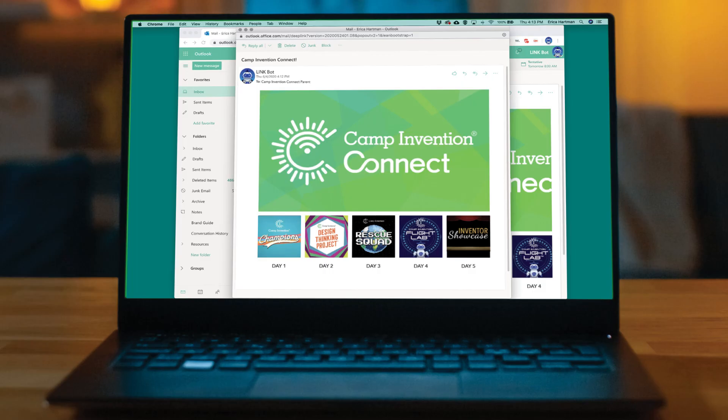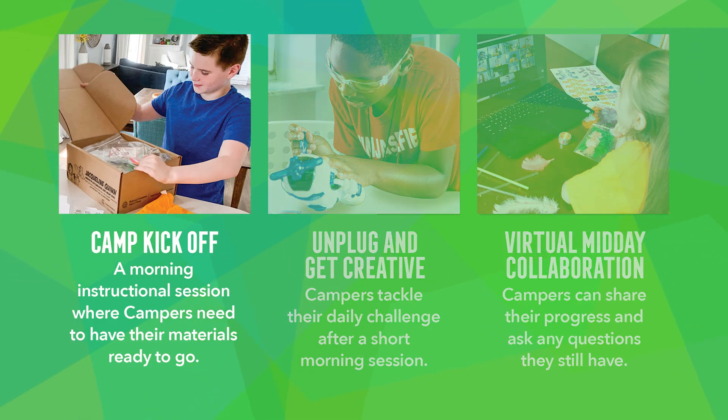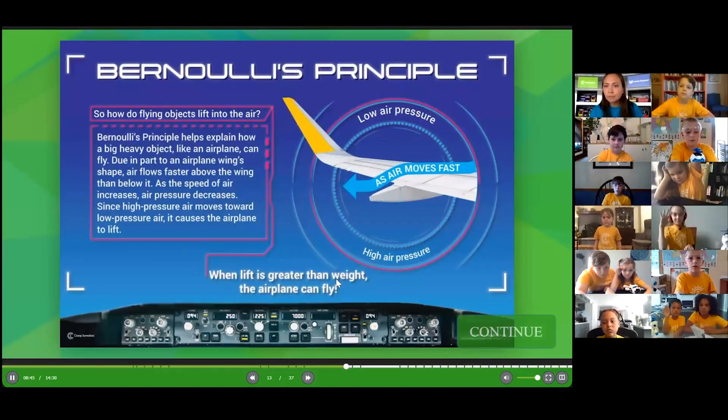Be on the lookout for an email from your camp program coach that includes login information and a schedule for the week. Camp will kick off in the morning with an instructional session where campers will need to have their materials ready to go.